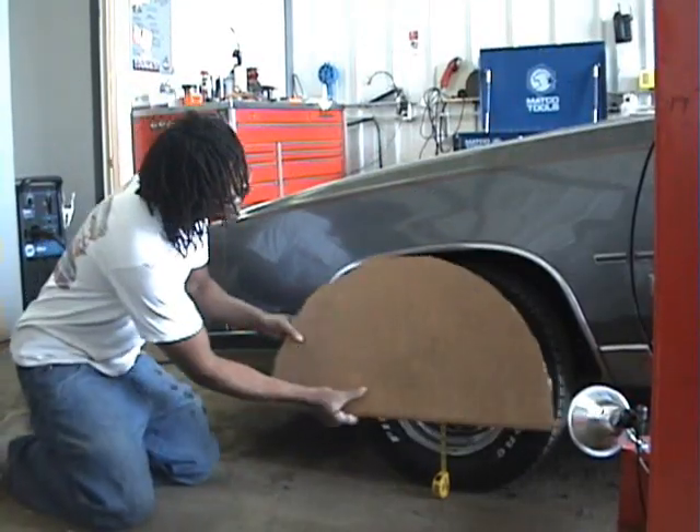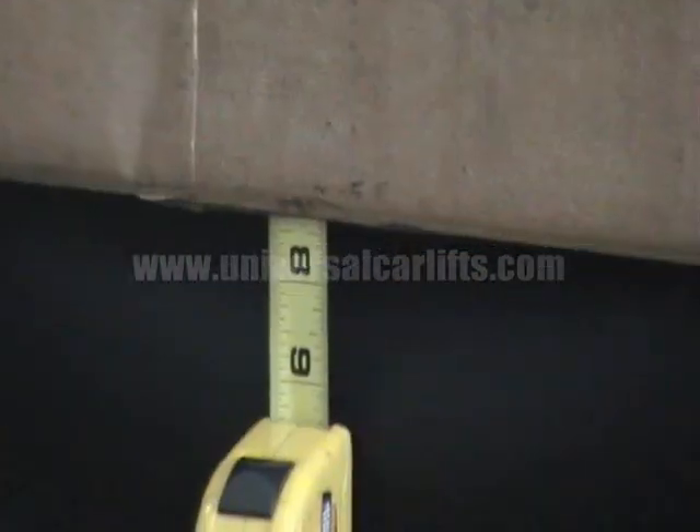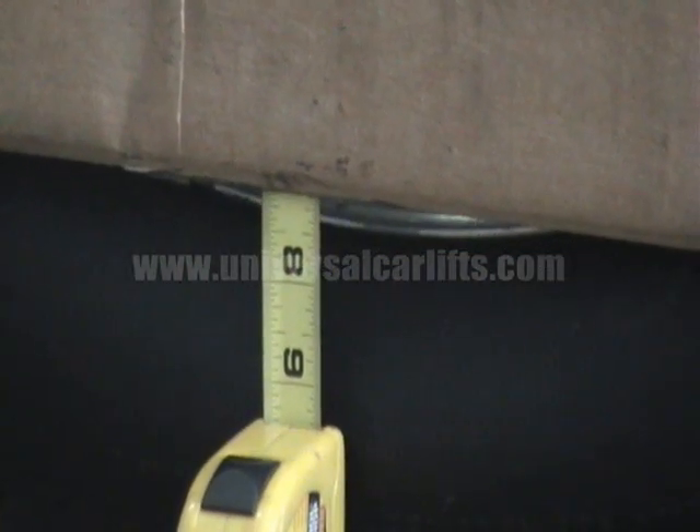Fold your cardboard cutout in half and place it in the wheel well so that it completely clears your fenders. Read the measurement on your tape and that's what you'll need to lift your car.